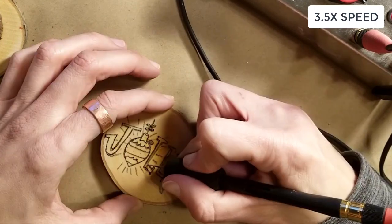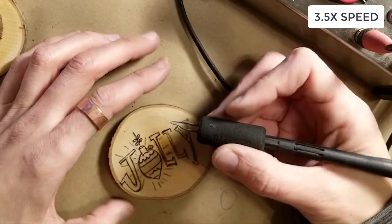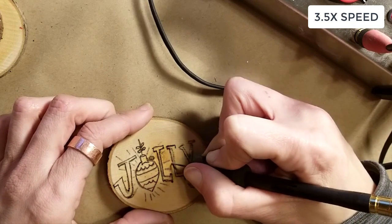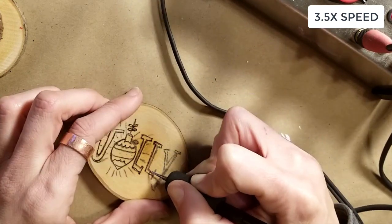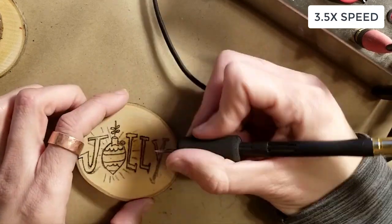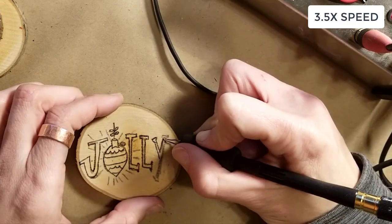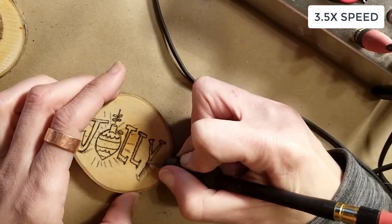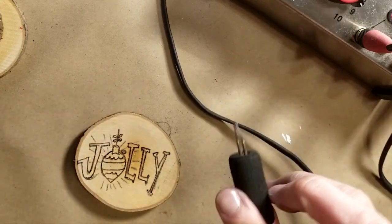This might not even be the best project if you're new to wood burning — you might want to try something that's not words, maybe just a picture, so that if you do mess up it's not as obvious. Once you get the hang of it you're really going to love it. I'm currently using the ballpoint pen tool, but it's probably not the best option here — I'd have better luck with the slicing tool, so I'm going to switch in a minute.